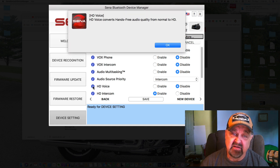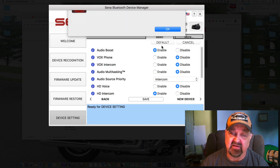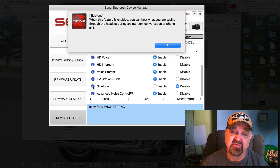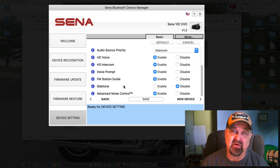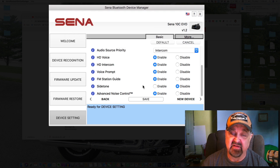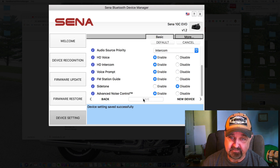HD Voice converts and improves audio quality from normal to HD — I normally enable that. HD Intercom is enabled. Voice Prompts I leave enabled. Radio Station Guide is enabled. Side Tone I leave disabled — when enabled, you can hear yourself talking through your headset during a call, and you definitely don't want that. Advanced Noise Cancellation is enabled; it reduces the effect of ambient noise during intercom conversations, so we'll leave that on.